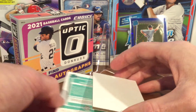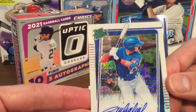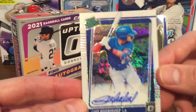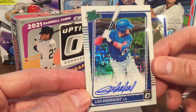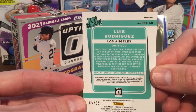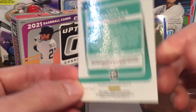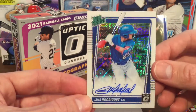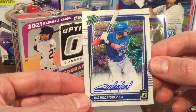Moving on to the next autograph card — it is Luis Rodriguez from LA, a rated prospect. Very strong prospect there for LA. This one is numbered 65 out of 65, so we got the last card in that lot. Nice looking card out of 65, Luis Rodriguez with LA.